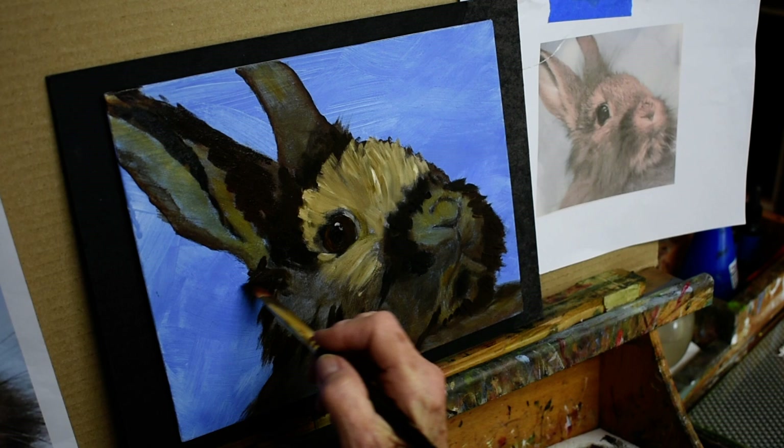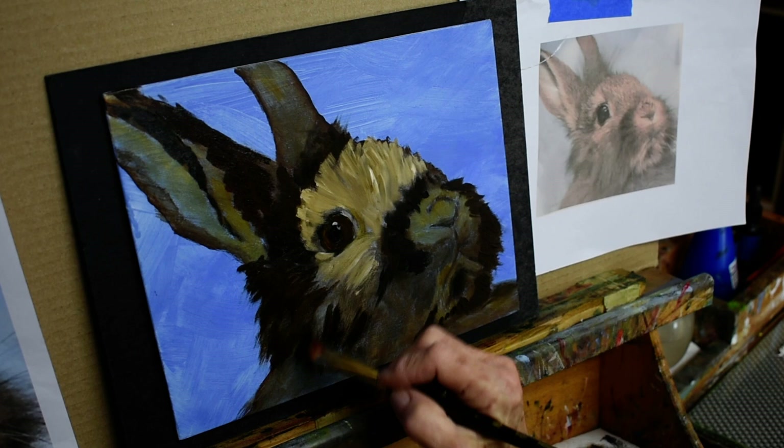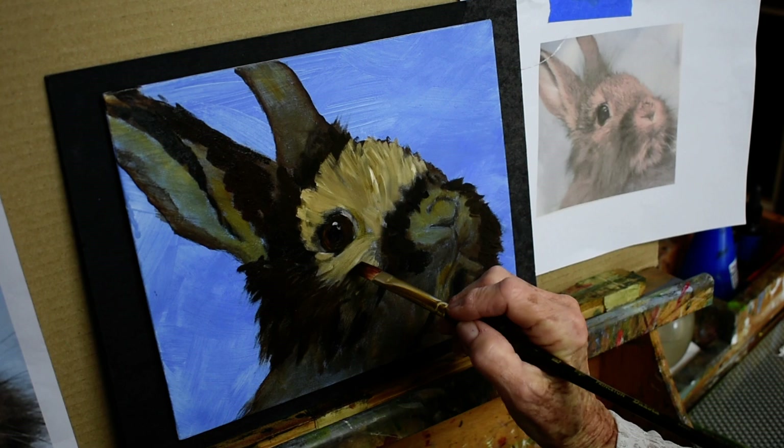His fur right over here — I just did it in the wrong direction — it comes like that and comes out like this in this area. But you can see how he's kind of coming to life. I really like to work on the eyes — the eyes are what always catches me in a painting.